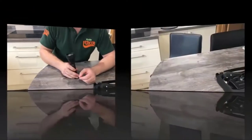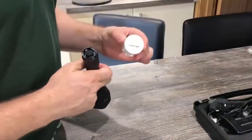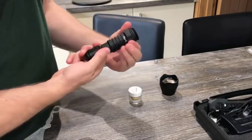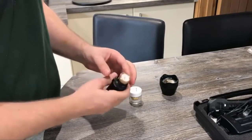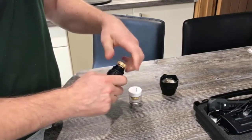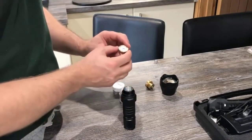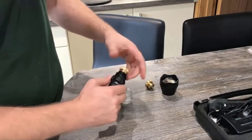I'll quickly show you how that's done. So we've got our red pill in and say we want to change it for our green pill. First thing we do is unscrew the head and place that to one side. Second thing you need to do is screw down the zoom ring, which will expose the brass pill housing, and then you simply unscrew that. Then take your green pill and simply screw that one in.